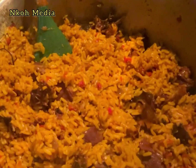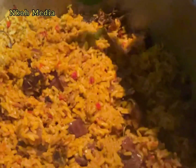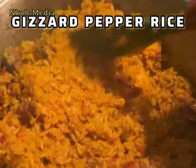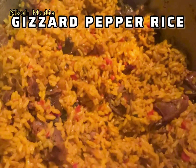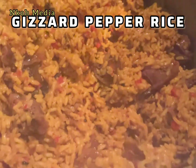Hi everyone, welcome to my channel. Nkiro here — I have missed you all while away on vacation. Today I am back and I brought you a super delicious recipe which you will definitely love. Without wasting precious time, let's dive into it. Join me in the kitchen, let's cook.